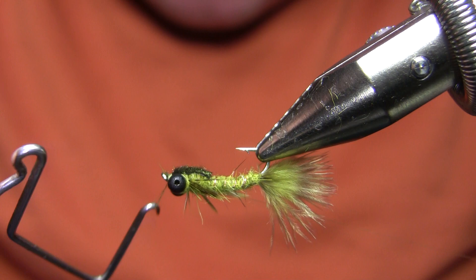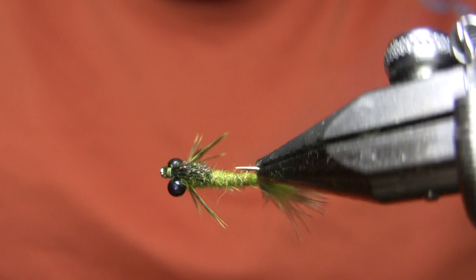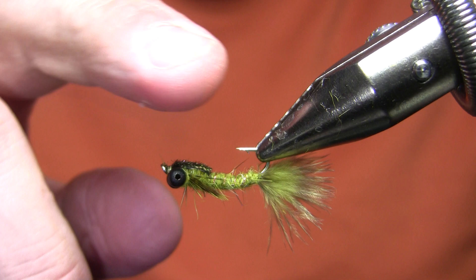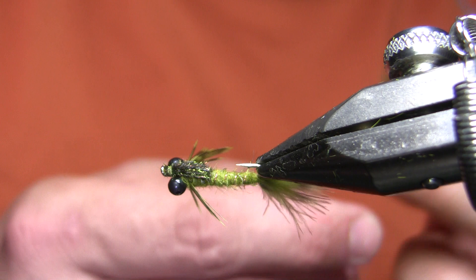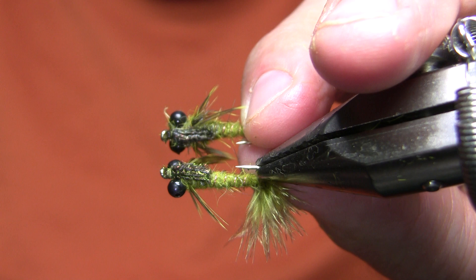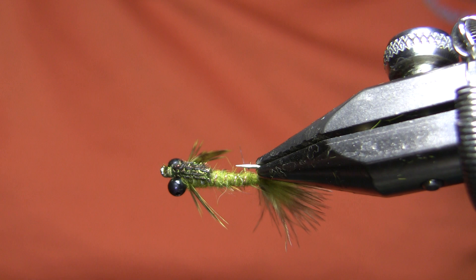I'm going to go ahead and whip finish. I've got two choices: for increased durability I would coat the whole wing case with UV cure epoxy and zap it — very, very durable — however then you lose some of the fine motion with the peacock. Looking at the sample fly, which I did coat, you can see the difference. So if you want to leave it fuzzy with fine motion, leave it as is; if you want increased durability, coat the whole wing case.